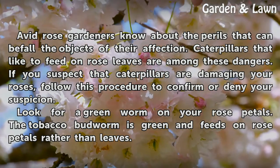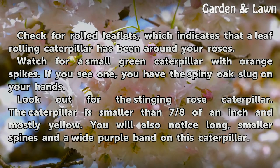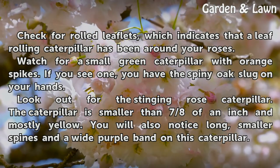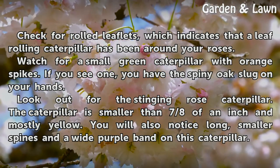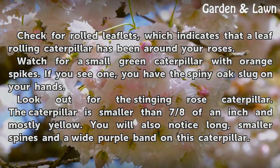Look for a green worm on your rose petals. The tobacco budworm is green and feeds on rose petals rather than leaves. Check for old leaflets, which indicates that a leaf rolling caterpillar has been around your roses.